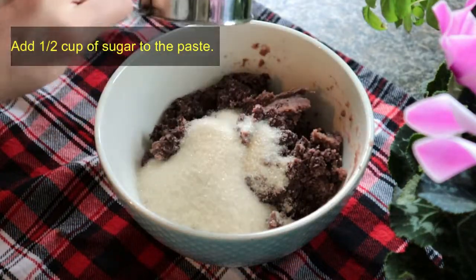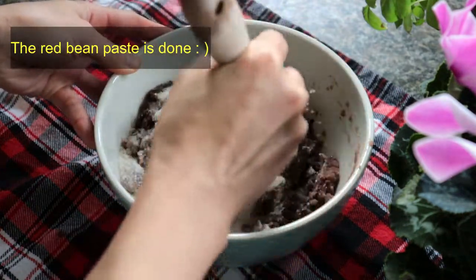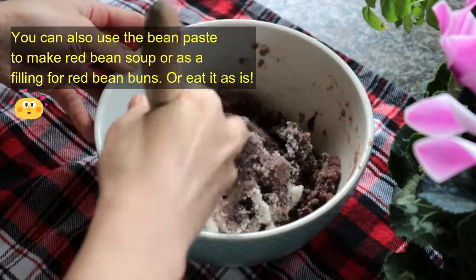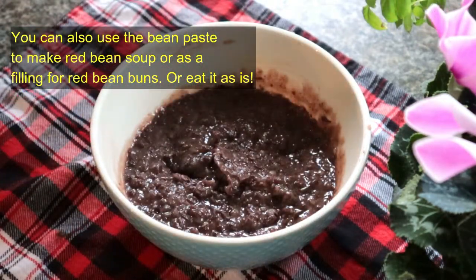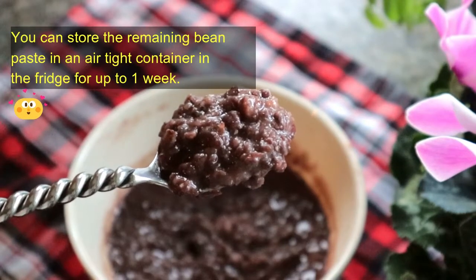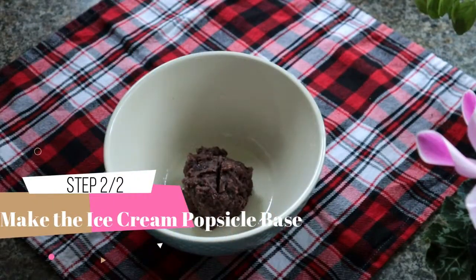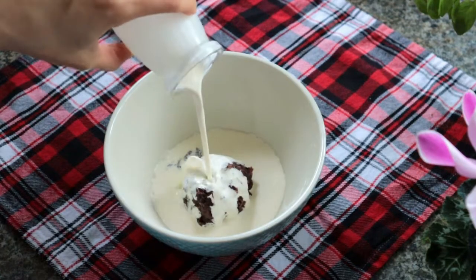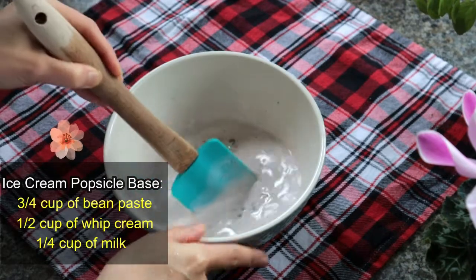We're going to add half cup of sugar to the paste. This is the red bean paste. My kids actually love eating the paste as is — it's super yummy! To make the ice cream popsicle, take ¾ cup of the bean paste, ½ cup of whipped cream, and ¼ cup of milk. Mix well.